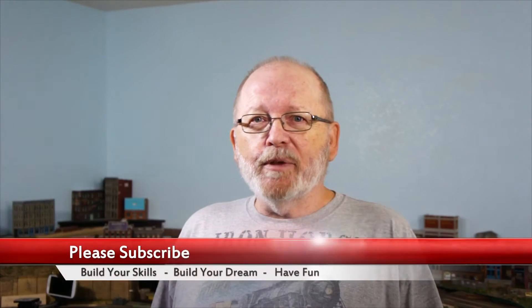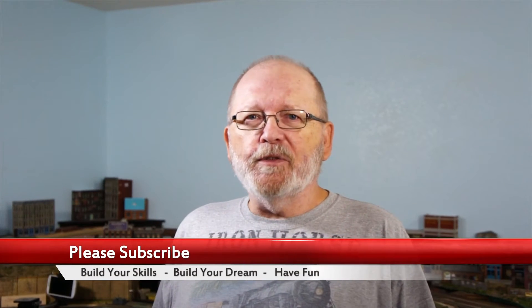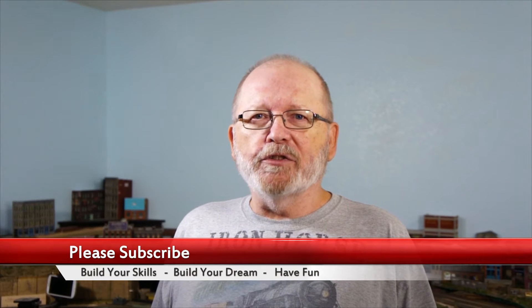I am about 150 subscribers away from that point. When I'm taping this right now, I have 849 subscribers — so 151 away. I need you to help get me up that extra 150 subscribers so I can get up to 1,000 subscribers.